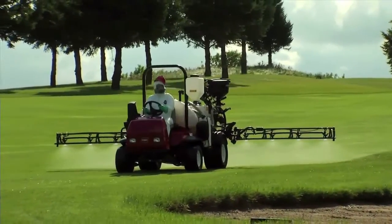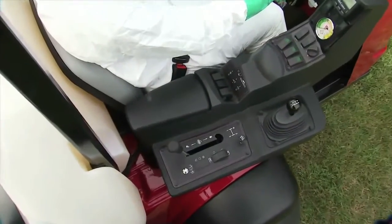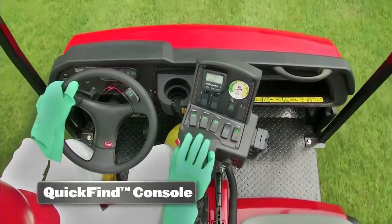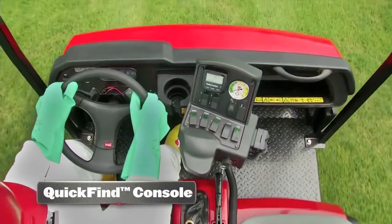The MultiPro sprayers are intuitive and easy to operate. The sprayer controls, pressure gauge, and vehicle controls are all in easy reach on the console. And Toro's exclusive quick-find console makes it easy to operate boom and actuator switches without taking your eyes off the turf.